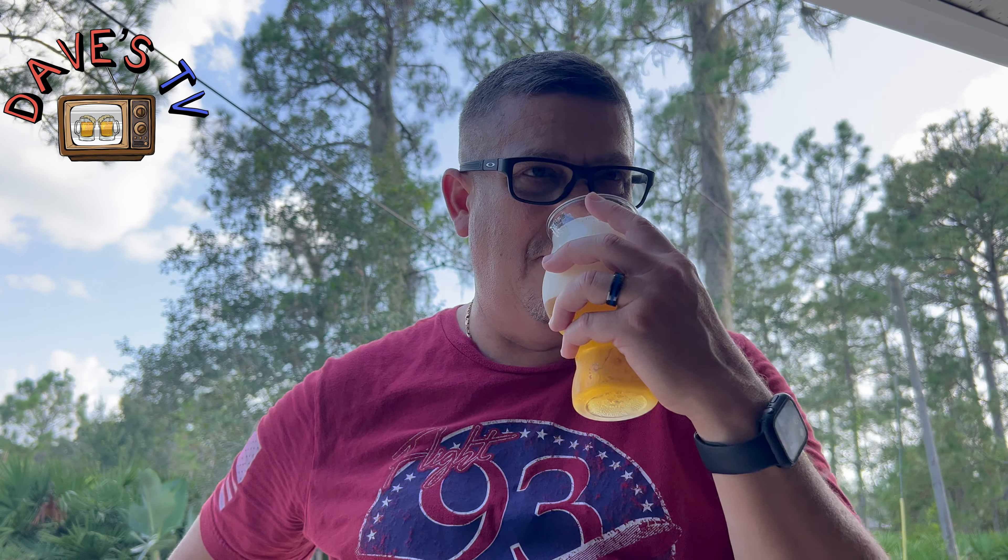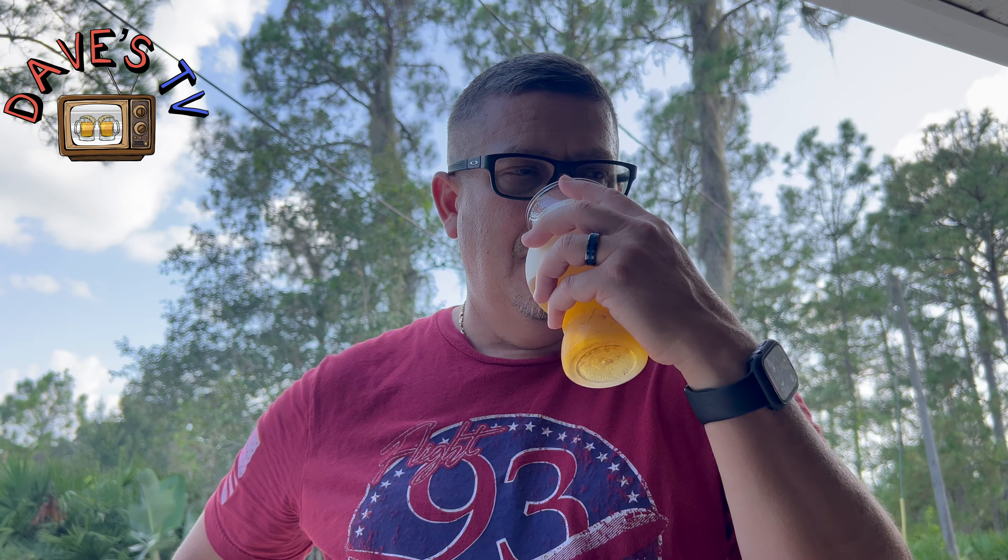Let's put a nose on it. Not much on the aroma. Definitely got a light breadiness — that Pilsner smell. Smells pretty good but it's just light.